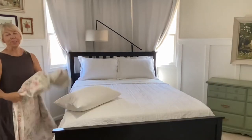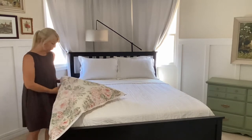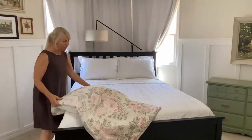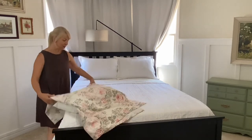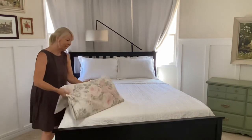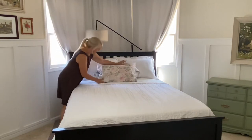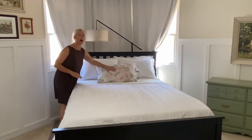For those of you that saw my inspiration video, this was my one inspiration piece for the whole room. My plan is to make a pillow with a ruffled edge, but I could not get to it before I needed to film and edit this video — so you'll see it in the reveal. For now I'm just going to throw it over the pillow form and set it here so I have an idea of what this color is going to look like on the bed.